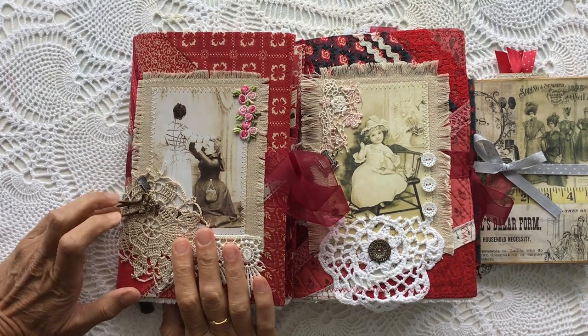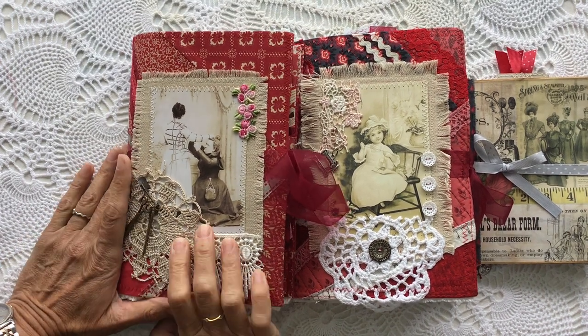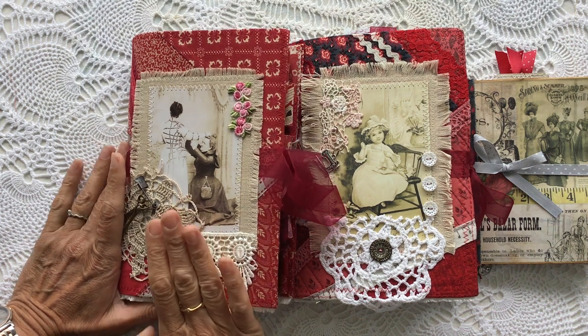Hello, good morning everybody. Thank you for coming to join me today. Today I wanted to share with you what I've been making.